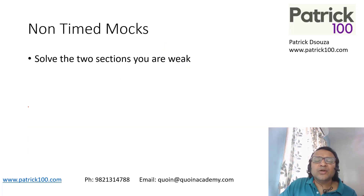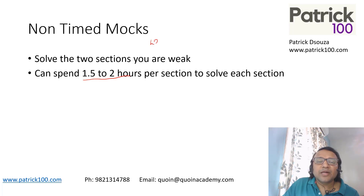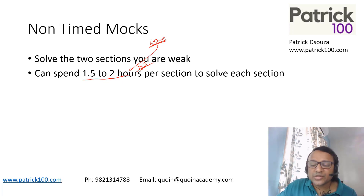For non-time mocks, I would say don't solve all three sections — practicing your strong area doesn't make much sense unless you're aiming for colleges with no sectional cutoffs. So focus on two sections based on what you're aiming for. If you're targeting top colleges with sectional cutoffs, focus on two sections this week. Try to spend around 1.5 to two hours per section — normal time is 40 minutes, so roughly three times that. You need to solve each and every question, though the time may vary from person to person.